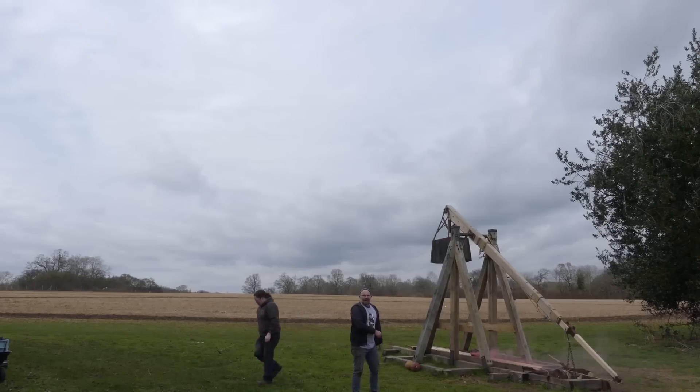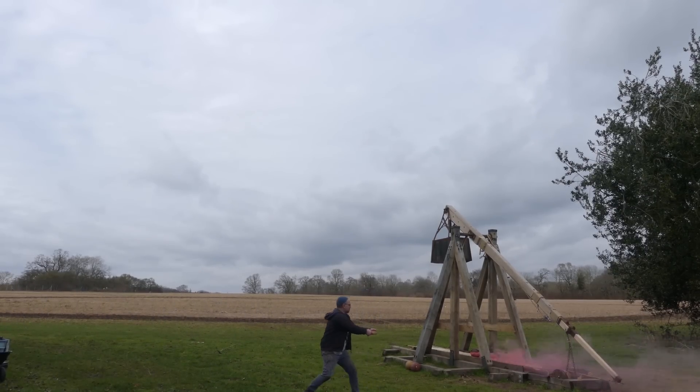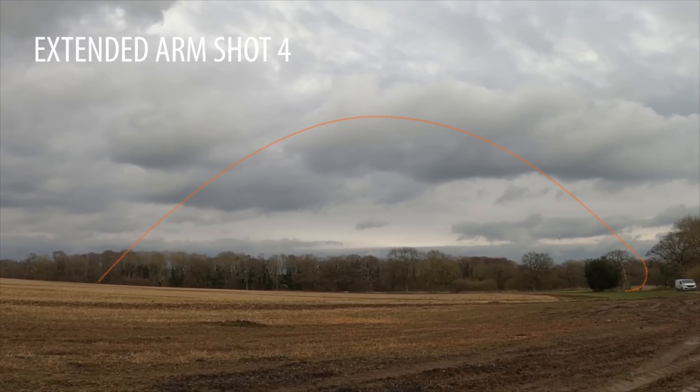I forgot to put the tracer in last time, so here we go — loose! Oh, I love it. Oh, nice.